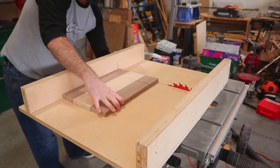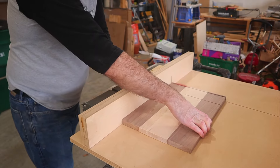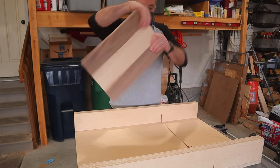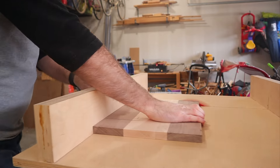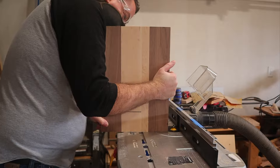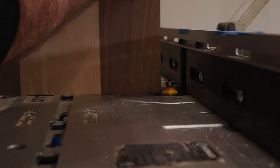After getting it sanded flat, it's time to pull the crosscut sled out one more time and cut the entire board to its final length of 15 inches, taking a bit off each side to clean up the edges. Then it's over to the router table to round over all those edges and give them a nice finished look.